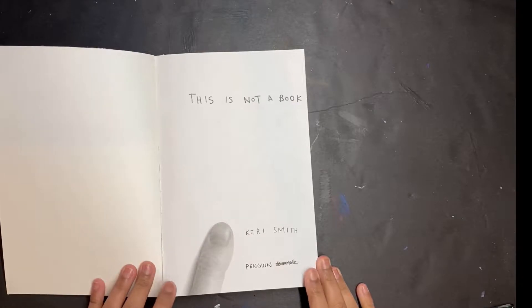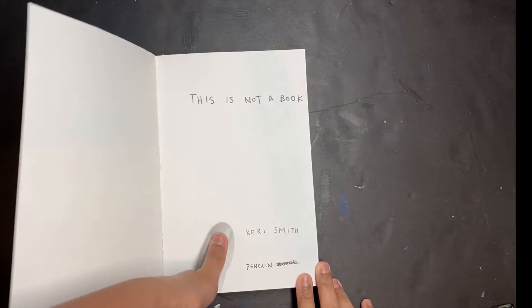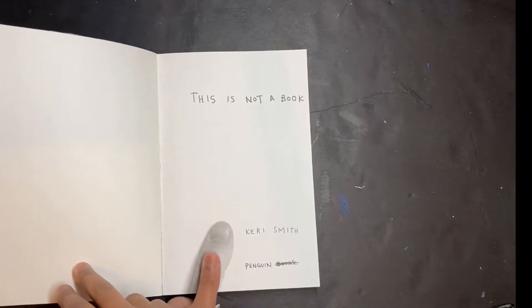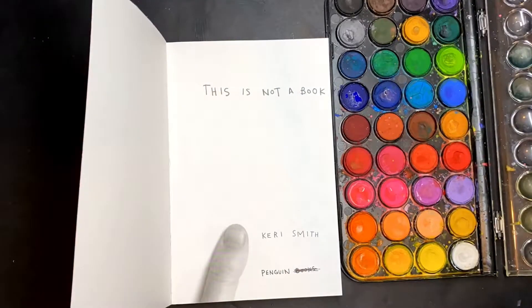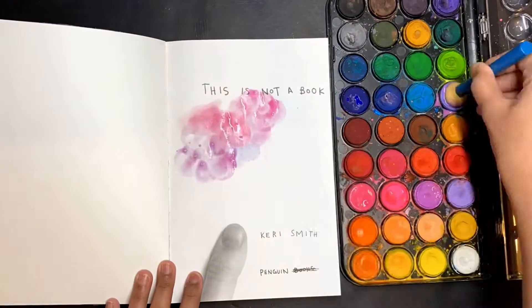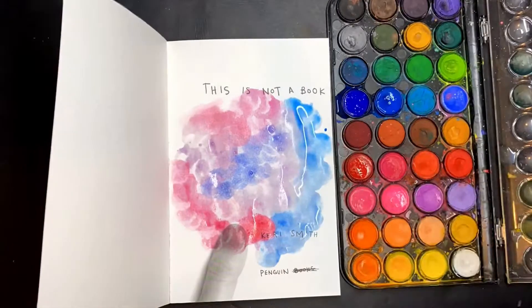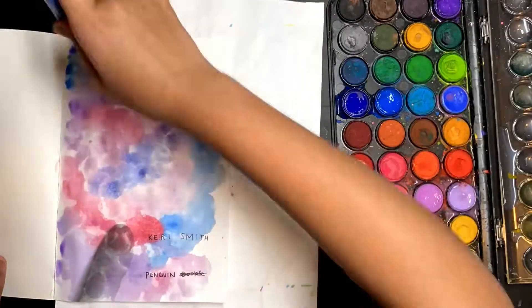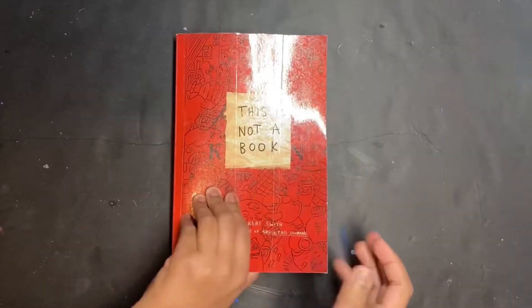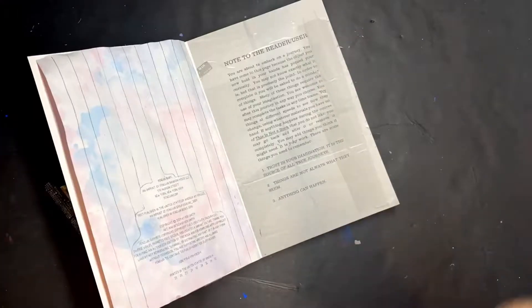The title page says 'This is Not a Book' and there's also a really big thumb on there. For the title page I used watercolor and a sponge to color in the whole page using a pattern of pink, purple, and blue. This page is super simple but I really like it.